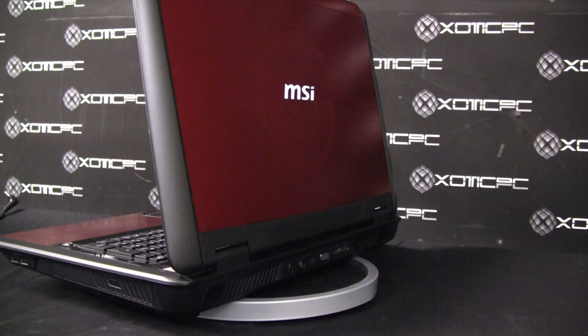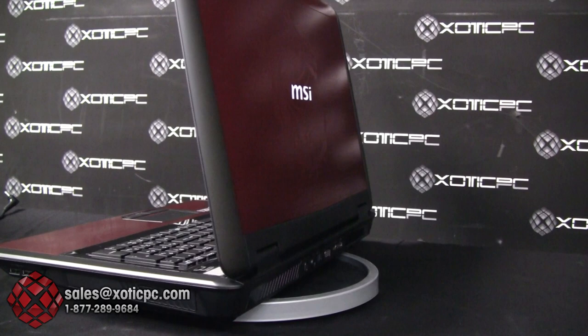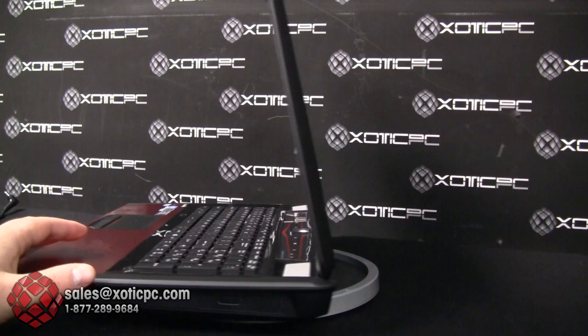Good afternoon and welcome to another Exotic PC video review. Today we are reviewing the new MSI GT70 Dragon Edition, a new model that just recently came out from MSI. It's really exciting — the specs and components are maxed out, it has a new red exterior finish, and they also did a laser etching of a dragon on the cover as well as on the palm rest area.